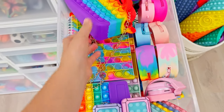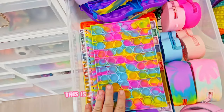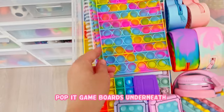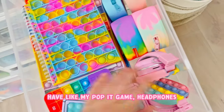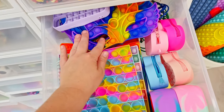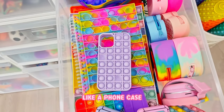This should go in the purse drawer - I'm going to take that out and put it in the purses. This is more like notebooks, pop it game boards underneath. I have a calculator, I have like my pop it game, headphones, and then some more coin purses. Those are coin purses, and these are masks back here, and this would be like a foam case.